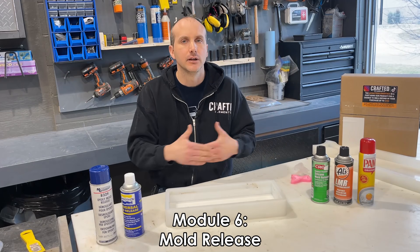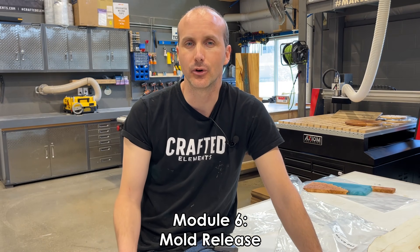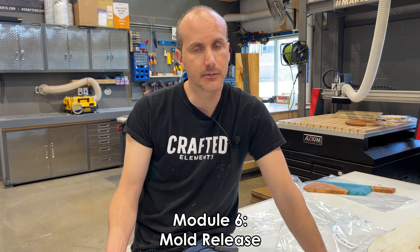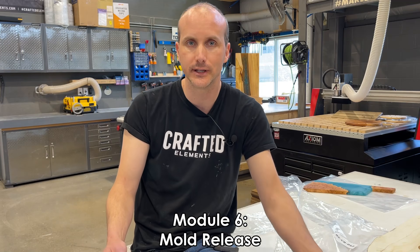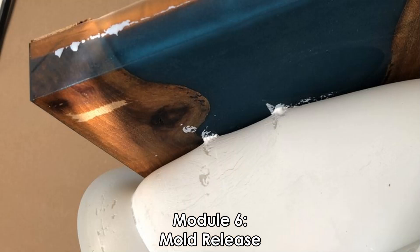Module number six is short and sweet but important — it's on mold release. This is particularly important when it comes to silicone molds. We have a lot of customers who use our silicone molds and some aren't familiar, even after instructions and videos, with how important it is to use mold release. So if you want your silicone mold to last long and not get damaged, you'll definitely want to watch this video.